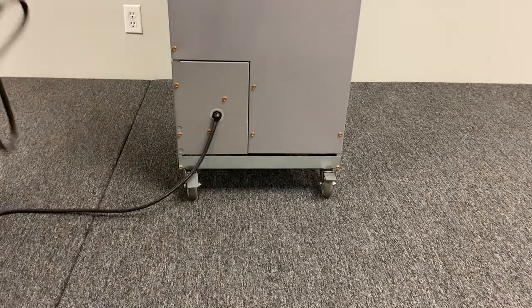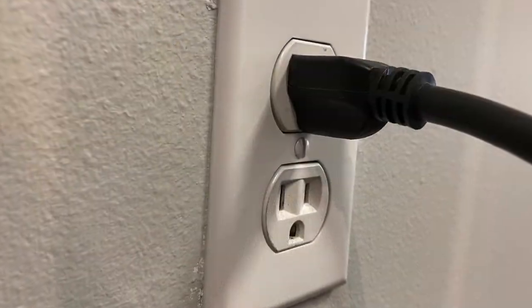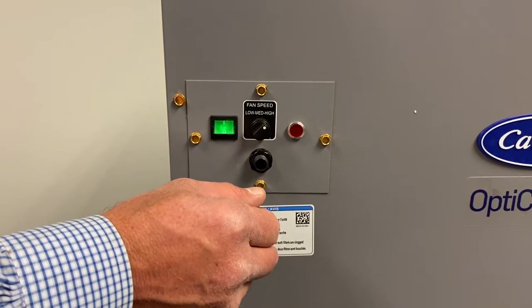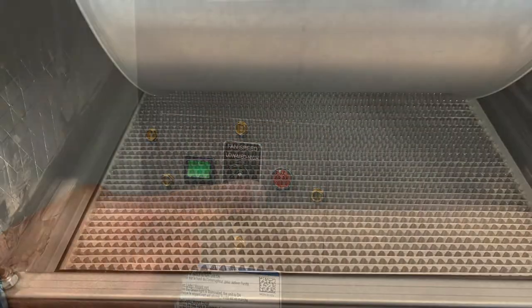Once in place, the OptiClean is simply powered by a standard 115-volt outlet. The multifunction control panel contains an on-off switch, three-speed fan control, and a filter status indicator light.